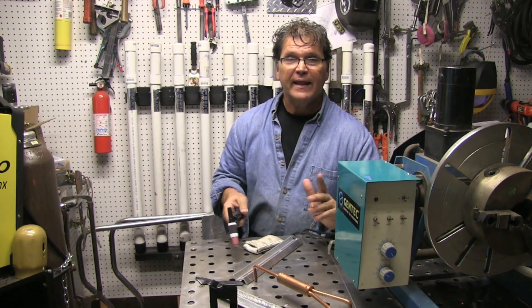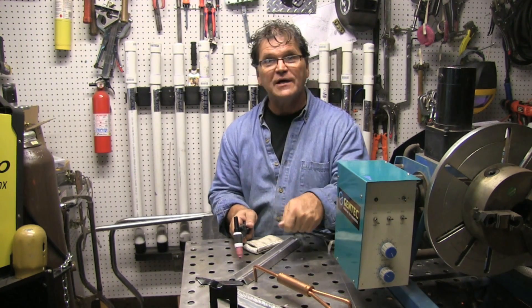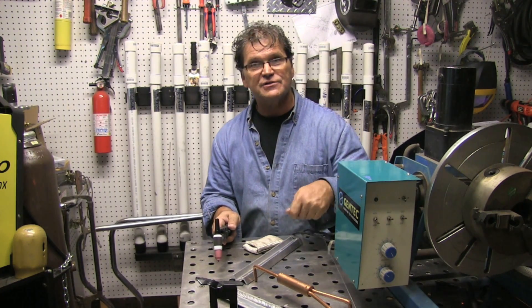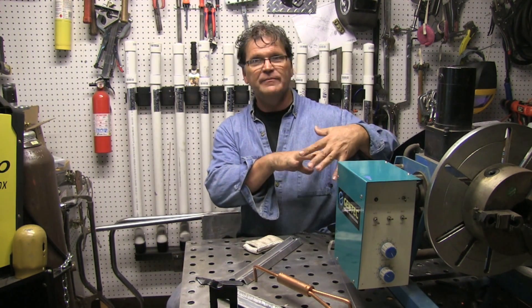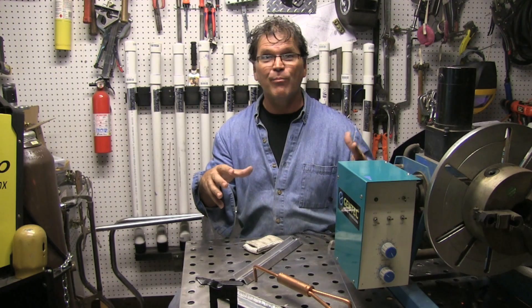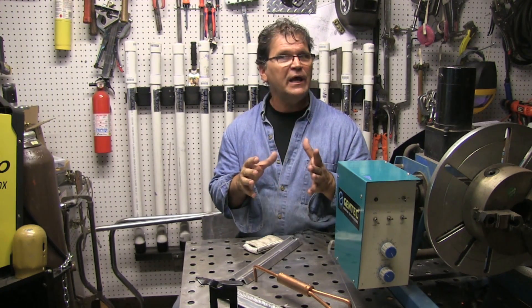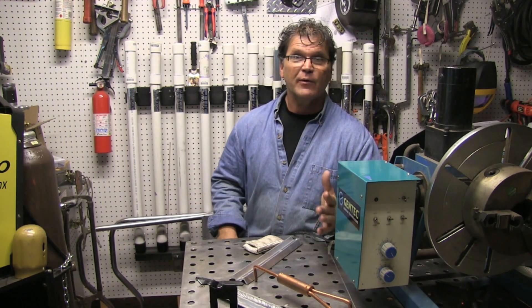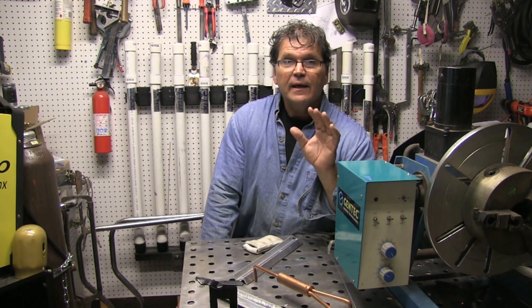If you try electrode negative on aluminum though, it's just mud — unless you go with pure helium. That's because there's nothing to break up the aluminum oxide on the surface of all aluminum. You can't see it, you brush it with a wire brush and it reforms almost immediately, so you don't want a thick oxide layer. There are certain jobs you can't brush — like polished aluminum tread plate where you don't want brush marks next to the weld. Most jobs it won't hurt to brush, but it's not always necessary.